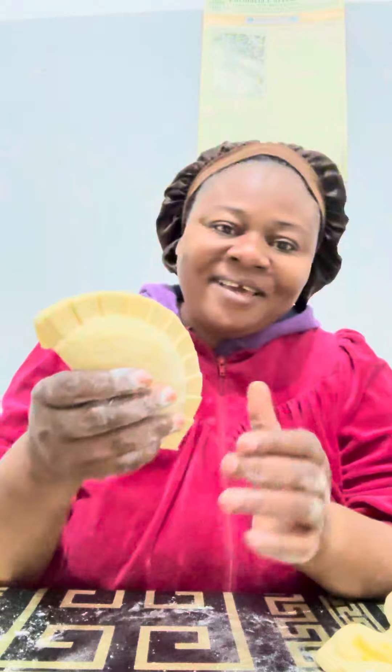And voila. This is your meat pie. A beautiful meat pie. Can you see? Thank you.